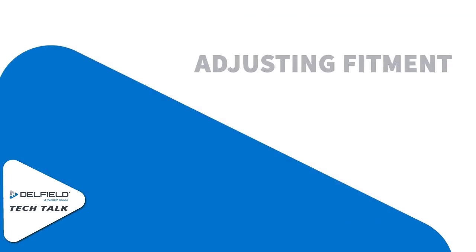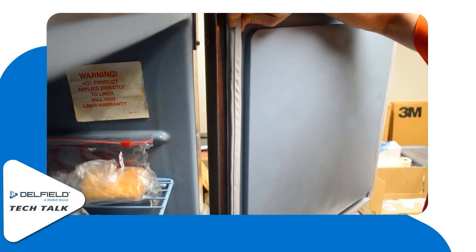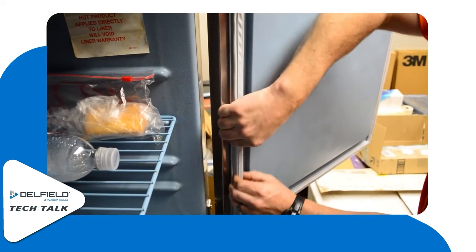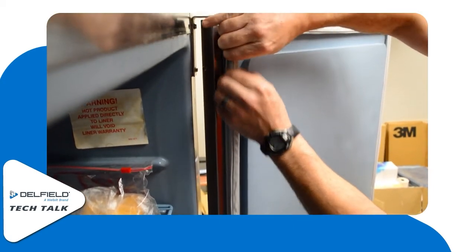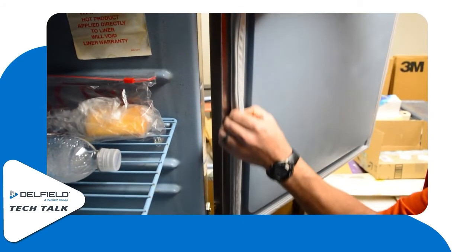Once we've installed it and know where our gaps are coming from, we can go ahead and adjust the fitment. This is where warming up the gasket really helps. You're going to want to pull the magnet away from the wall a little bit and stretch out the fabric. Being packaged up, it does kind of shrink a little, and getting it warm helps it expand. We can get it massaged a little bit and we'll see that the gaps really tighten up.